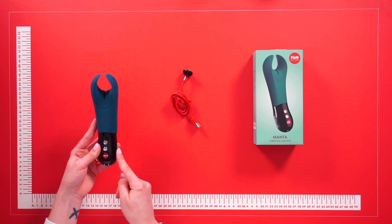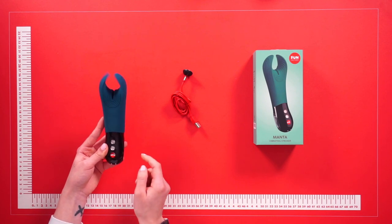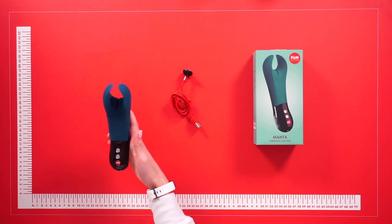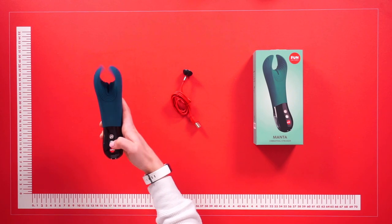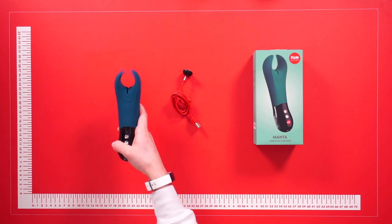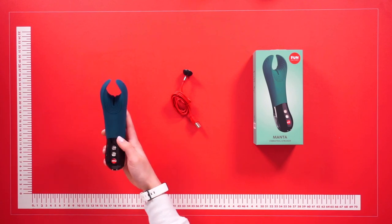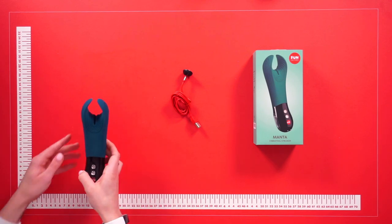There are 12 positions on this vibrating stroker. To turn on, simply press and hold down on the Fun Factory button and it's on. There are two other buttons: a plus button and a minus button. To increase, simply click on the plus — as you can see, the flexible wings respond. Likewise, to decrease, simply tap on the minus button. To turn off the toy, simply click once on the Fun Factory button and it instantly turns off.